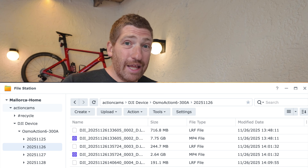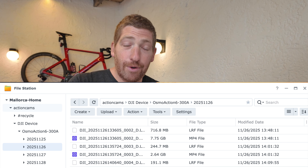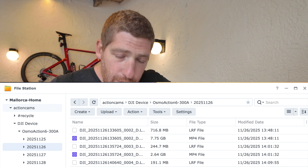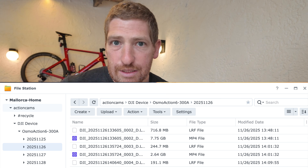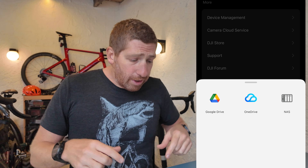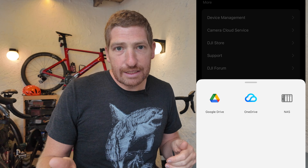The folder structure on the NAS is mirrored identically for OneDrive and Google Drive. It creates a folder called 'DJI Device,' then below that a folder with your camera's device name, and then below that a folder for every single day of footage. Even if uploaded today, it creates folders for those past days. I wish there was also an option for a flat folder structure - just put it all in one place. This worked on the very first try with no fiddling, which I wasn't expecting. To use Google Drive or OneDrive, you can only have one of these three types connected at a time.